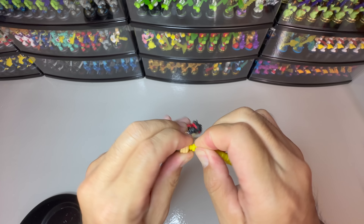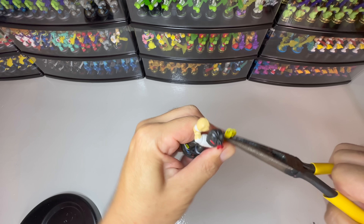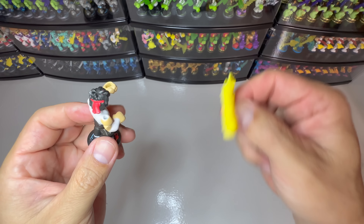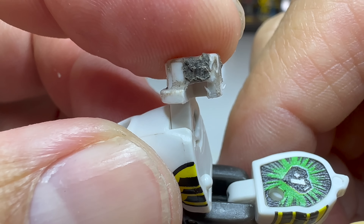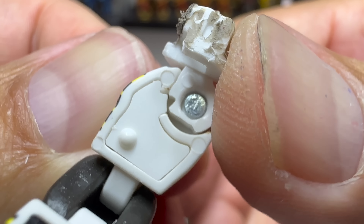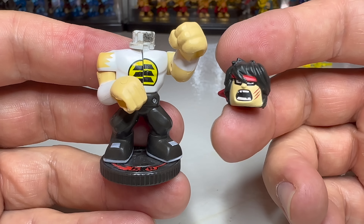This weapon is really stuck. Finally, the head is really stuck too. You hear that? That sound means the neck is still good.